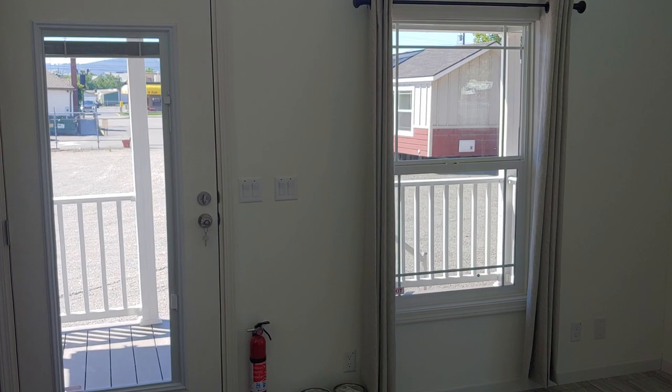This is a really decent-sized bedroom, and this one's been sold — it's going to Superior, Montana at a beautiful RV park called Shy Rock. If you haven't checked it out yet, go to shyrockmt.com. It's beautiful, out in the middle of the woods with quarter-acre size lots, and some of them go up to a half acre.